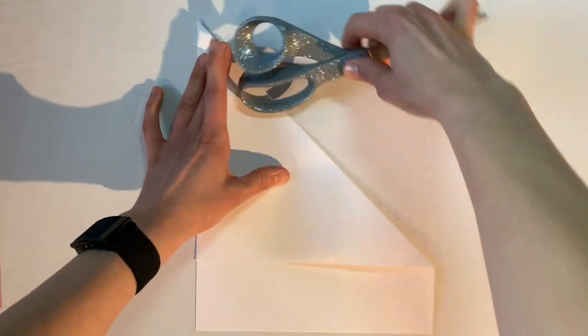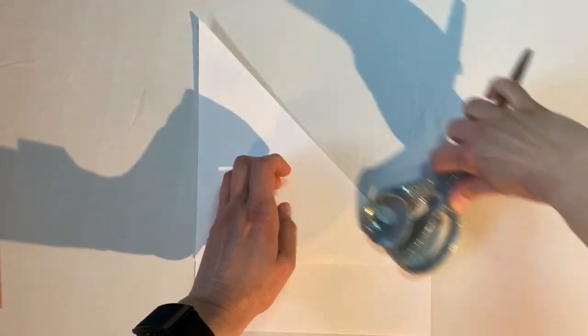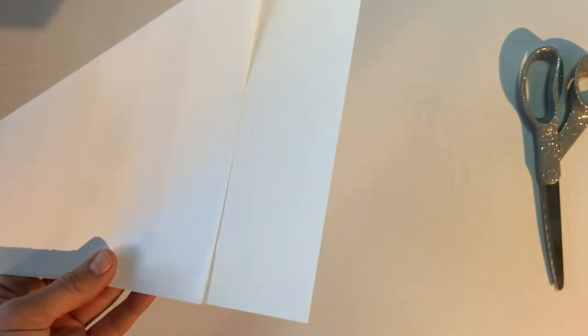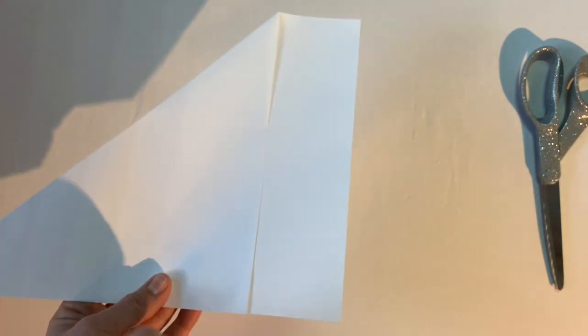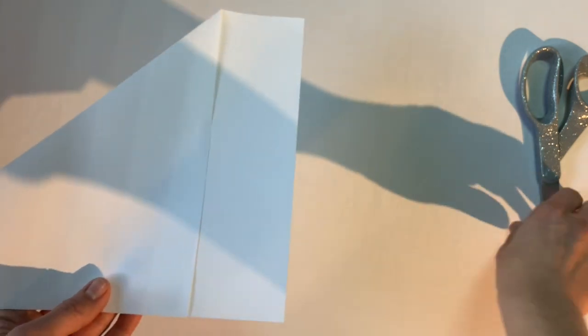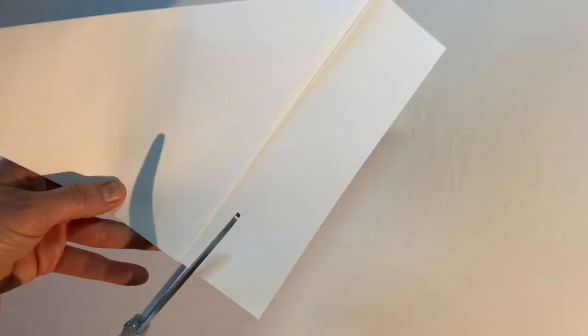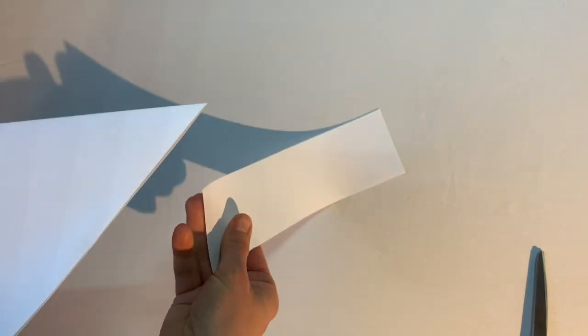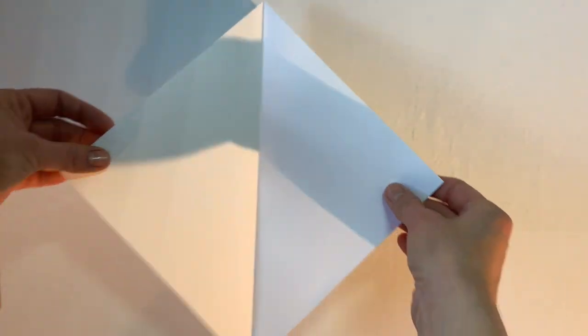Once you have that fold, you need to get rid of the extra strip. Some people fold and rip, but I like a really neat line so I'm going to use my scissors and cut right along the edge. Set that little piece aside as scratch paper — we won't need it for the rest of this craft.